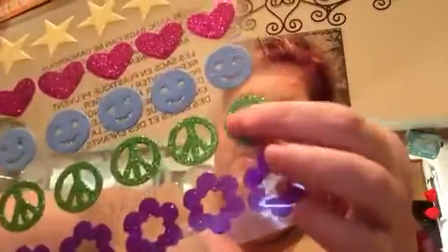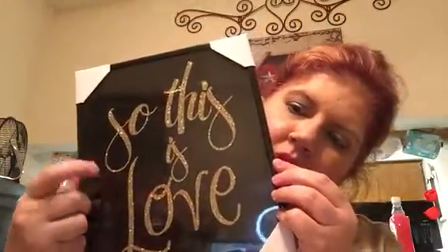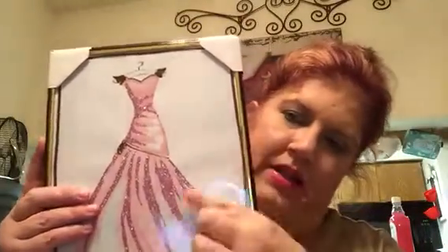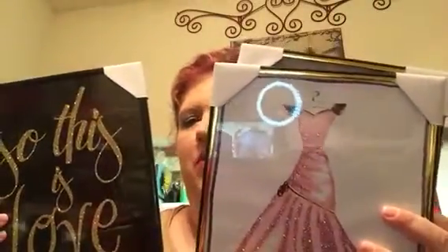I got one package of stickers — they just happened to be out of place and caught my attention, with peace signs, smiley faces, flowers, hearts, and stars. All glittery, so I got those. Then I got three pictures for a craft project. This one says 'Love' in black and gold glitter — pink, black, and gold is what's going to be in my spare room. I got a second one of the dress and I'm still looking for one more. This third one I may actually send out to a friend, but the first two are definitely for my makeup room slash spare room.